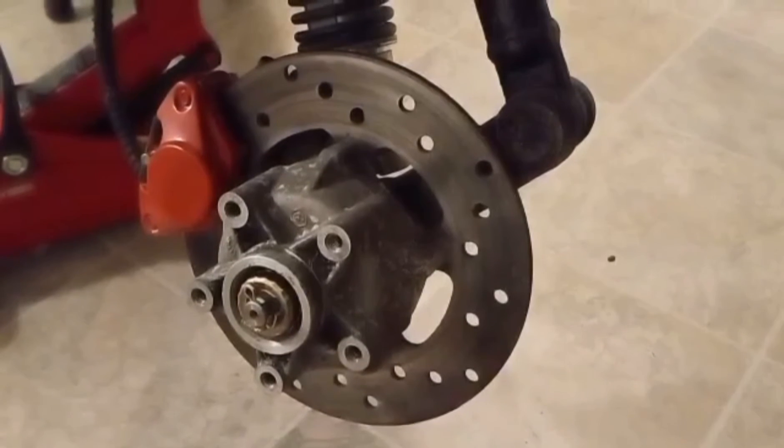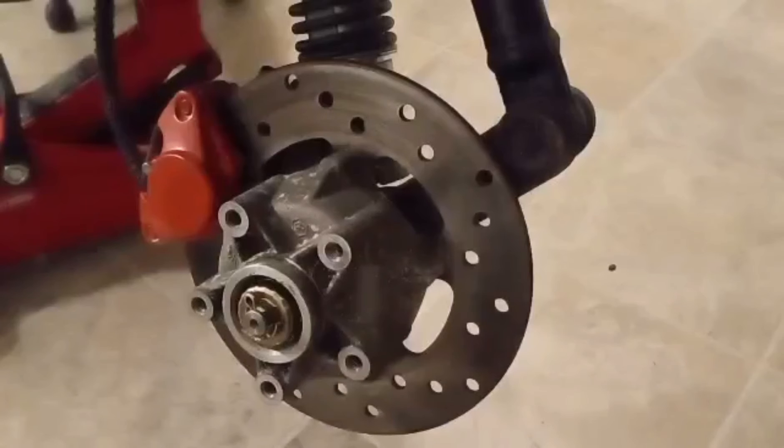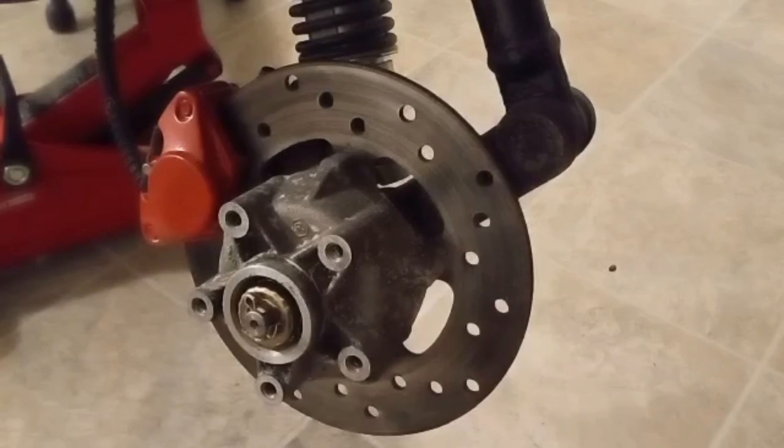So I guess at some point the camera fell while I was filming. But I've got the new bolts in the rotor, I've got the rotor back on, I've got the caliper back on. I'm going to put the wheel back on for now and hopefully try and find that hub somewhere else down the road.